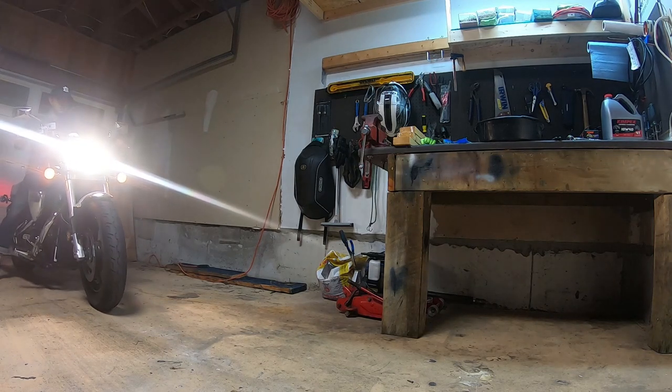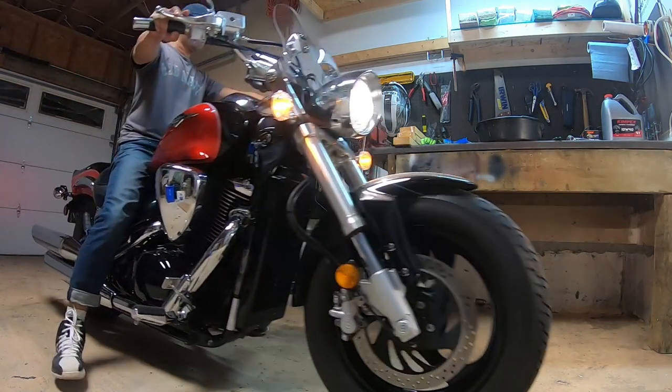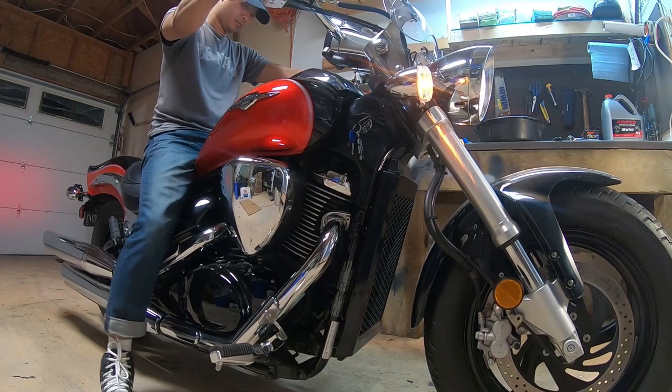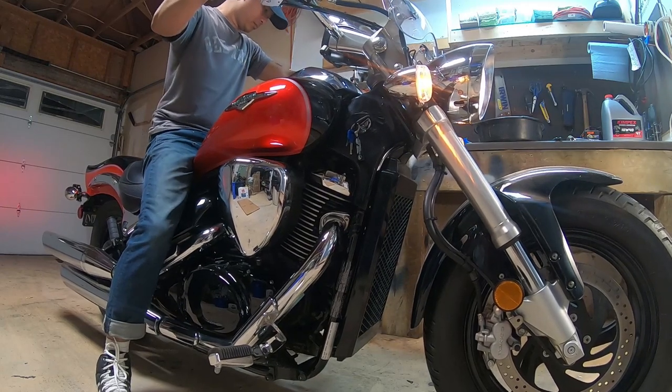At this point I moved the motorcycle next to my workbench. This is a heavy structure that is screwed onto the wall of my garage. It would be better to be on a level surface, but my garage floor has a slight slope to it.